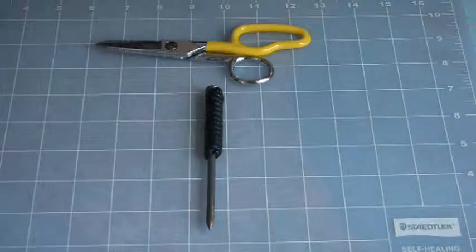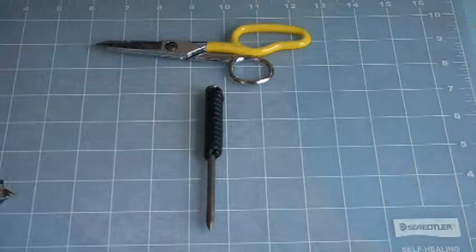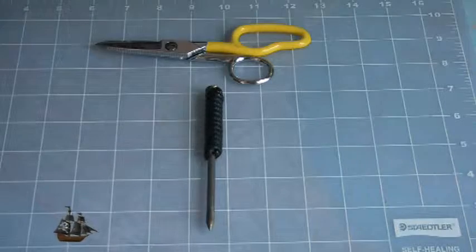Hello everyone, this is the Paracordist. Today we're doing a review of five different types of paracord, their various qualities, and the way they perform in doing your projects.